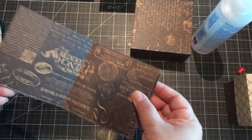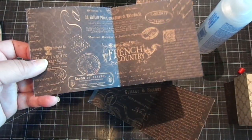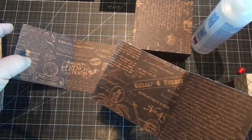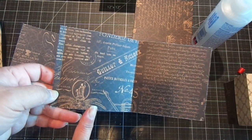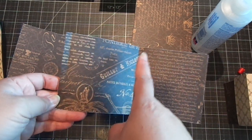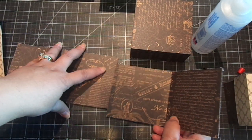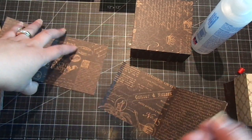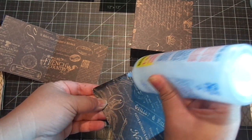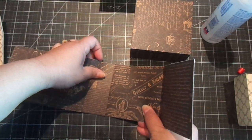For the sides of the four inch box, it's going to take two pieces because when you put it together it is more than twelve inches. You need one piece that is four by eight and you'll score it at four. Then the other piece is four by eight and a quarter, and you're going to score it at a quarter inch and four and a quarter. Just adhere the two pieces together and add your adhesive to join them.